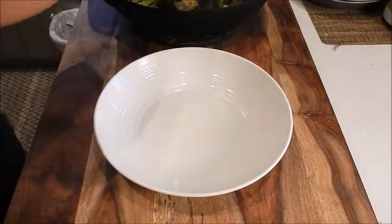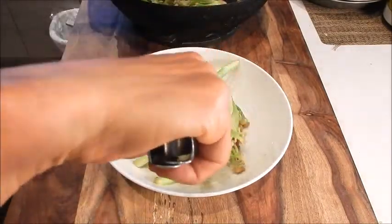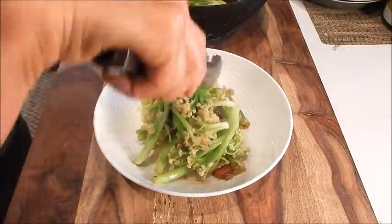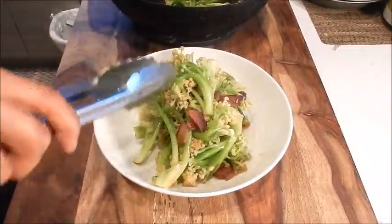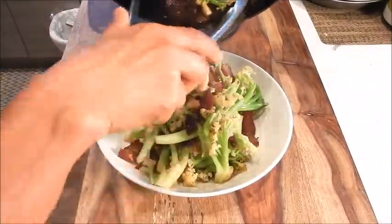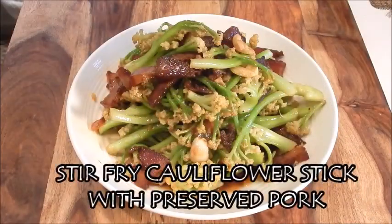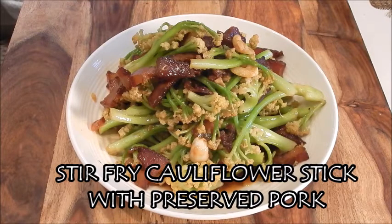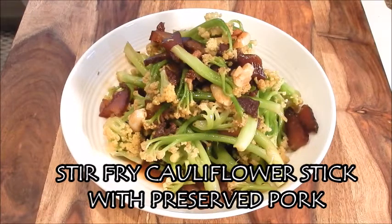Let's plate this. I actually have fond memories of this dish — my mom made it a lot when we were growing up. Of course, they didn't have the cauliflower stick, but she used regular cauliflower. This dish is in homage to my mom. It's a very popular dish in Toisan. And here we have a gorgeous plate of stir-fried cauliflower stick with preserved pork. You don't see cauliflower served in any restaurants — I don't know why, it's delicious. It's one of my favorites. I think you'll like it too. Enjoy.